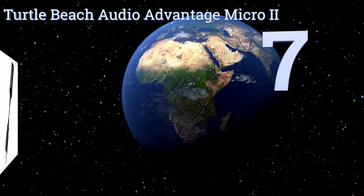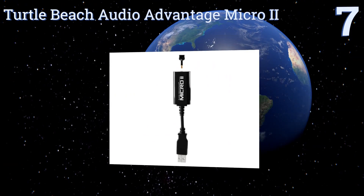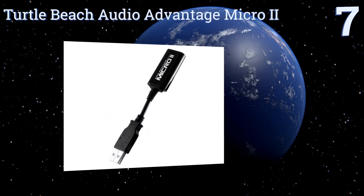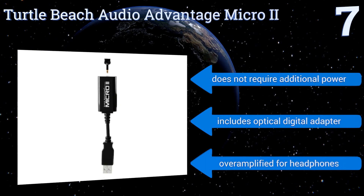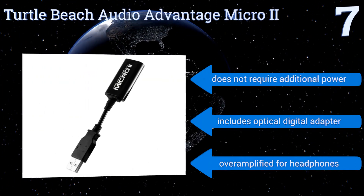At number seven, the Turtle Beach Audio Advantage Micro 2 is a pocket-sized option that you can always keep handy to improve your listening experience. It isolates the audio signal from the electronics of your device to provide a cleaner sound. It doesn't require additional power and includes an optical digital adapter, but it's over-amplified for headphones.